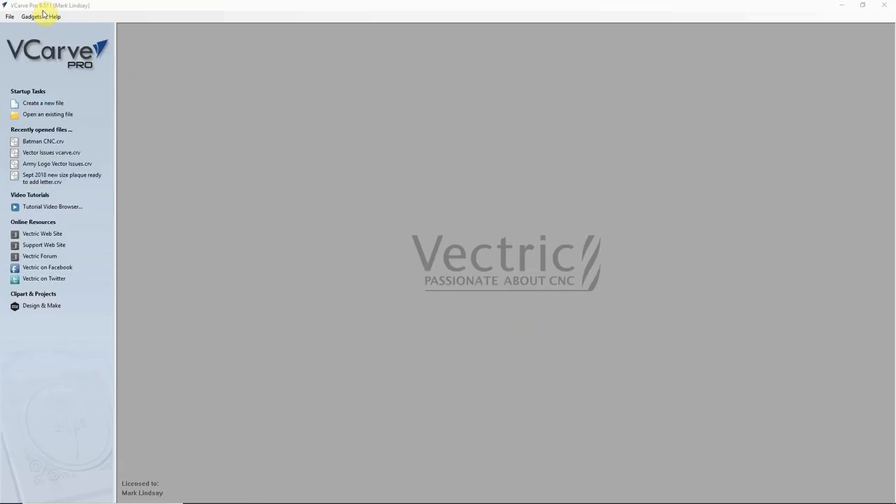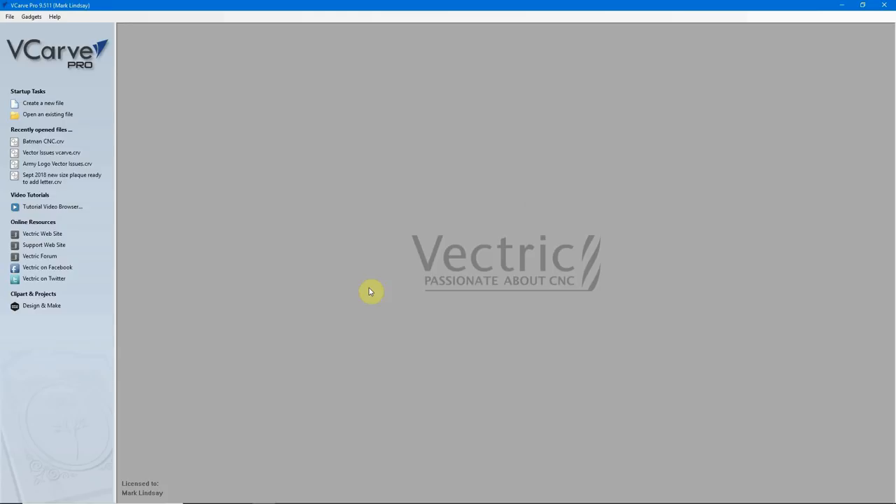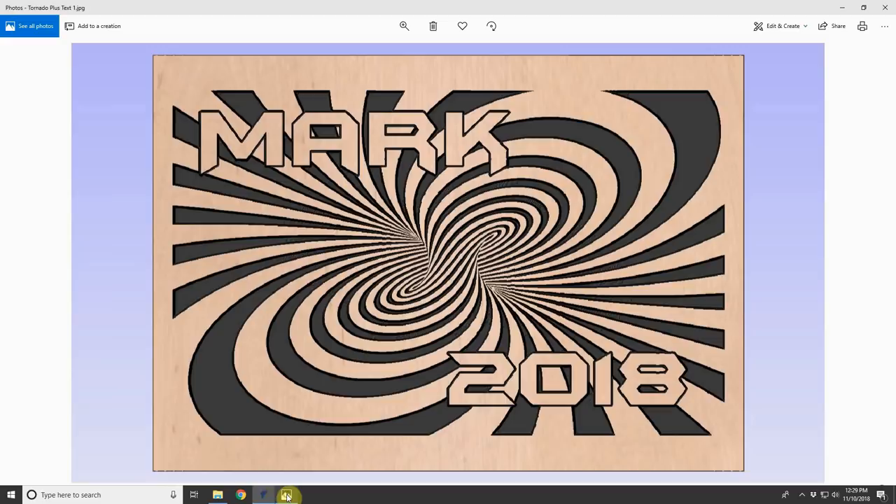Even though I'm using VCarve Pro version 9.511, everything I'm going to show you in this video works exactly the same way in VCarve Desktop, VCarve Pro, and Aspire. In this video, I'm going to revisit a topic I posted a video on a couple of years ago. That video featured version 8.5 of the VCarve software, so a few things have changed. That topic was using layers to your advantage to join vectors that just don't want to join.